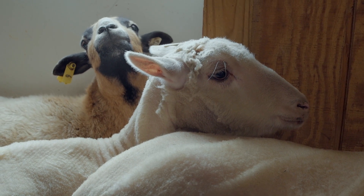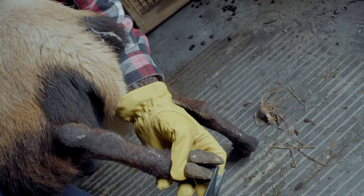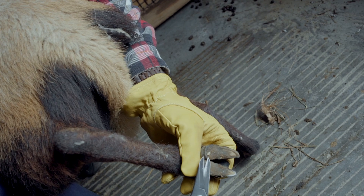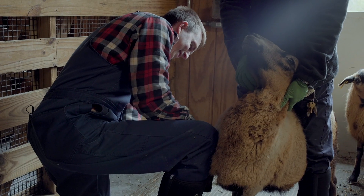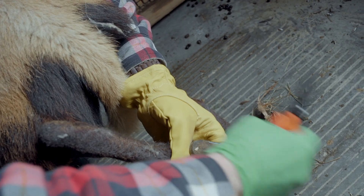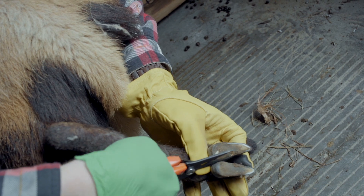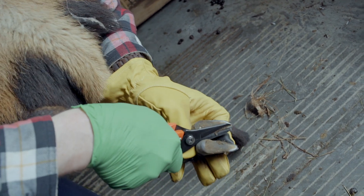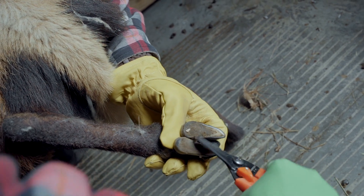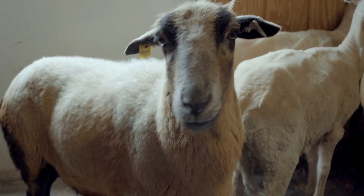This little sheep doesn't need too much trimming. But just to show you guys, I'm going to trim off those little areas where it's overgrown — maybe a little bit on this heel — just to give a nice flat walking surface. A little bit in between the toes. There's a trimmed hoof on a sheep.